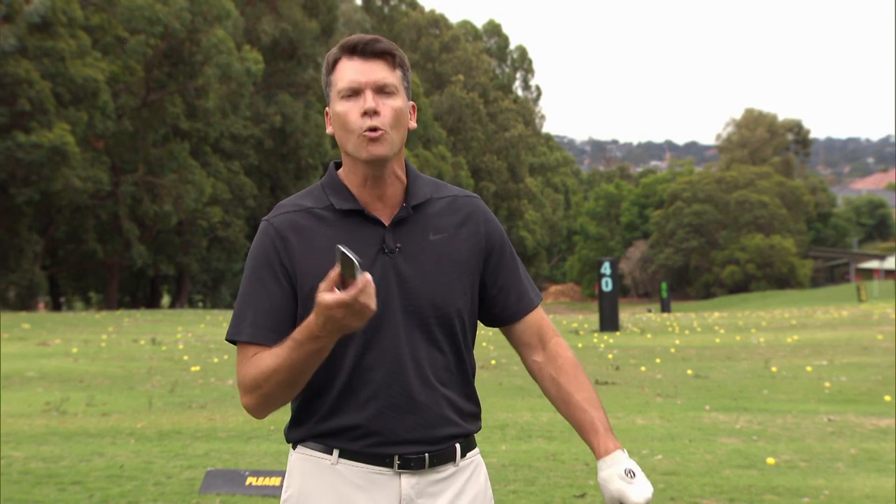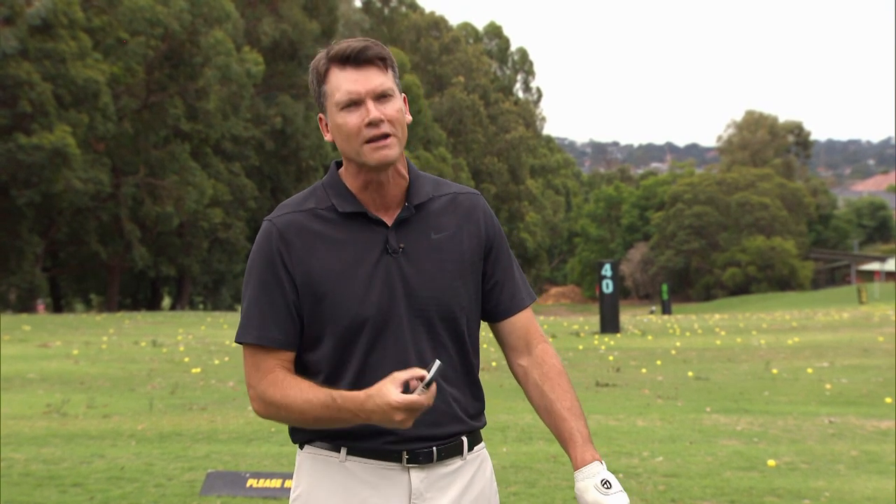Now it does all the usual things. You can stand there in the fairway, it will tell you how far you have to the front of the green, or the middle of the green, or the back of the green, but it has that and much, much more.